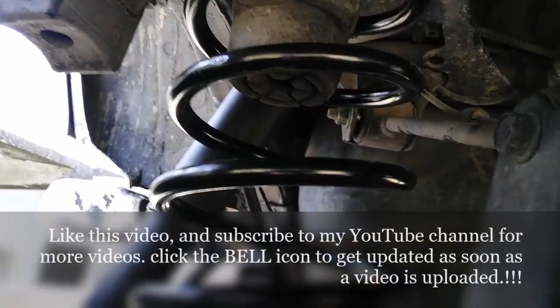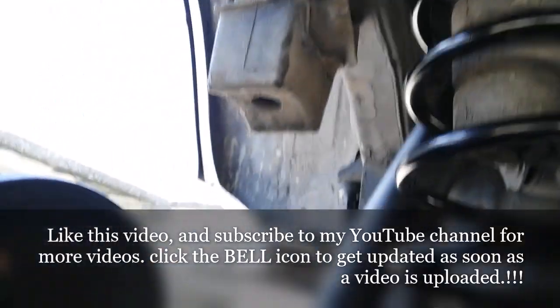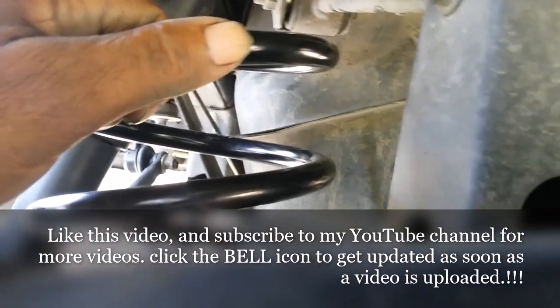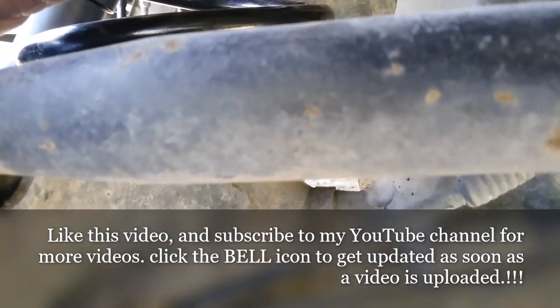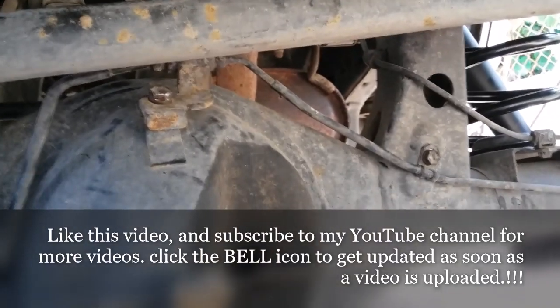If you like my short description on how I replaced my differential springs, shocks, and sway bar bushings, please like, comment, and hit the bell icon. Until the next one — bye!